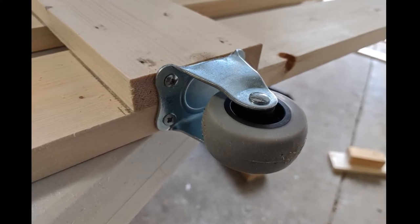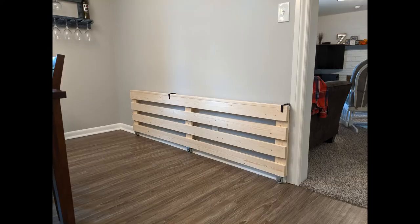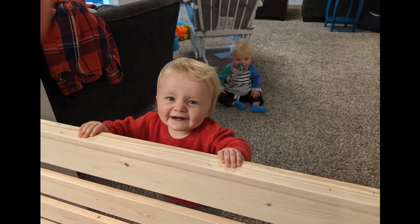Before I painted the gate, I first did a trial run. I installed it in place to make sure my concept would work. Someone was excited for the new thing that daddy built.